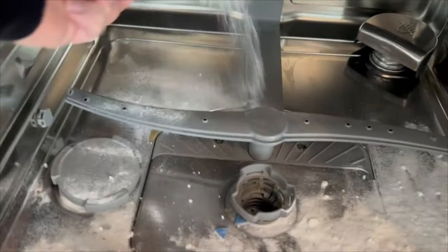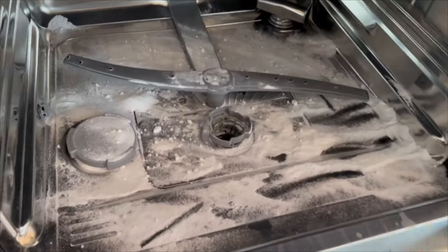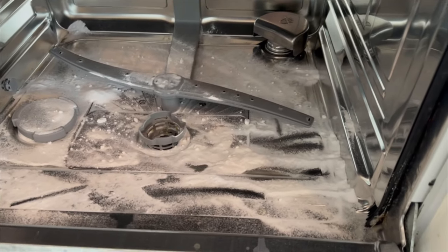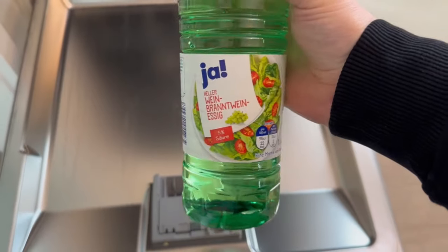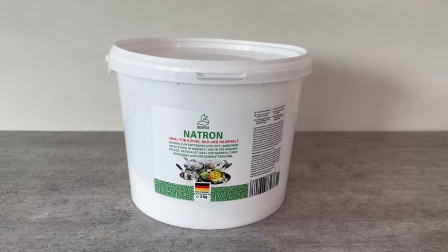By the way, there should be no dishes in the dishwasher when you do this — I'll explain why in a moment. Then we need the second ingredient, which is conventional vinegar. You should now put a small amount of this in the compartment where you usually put your dishwashing liquid or powder.